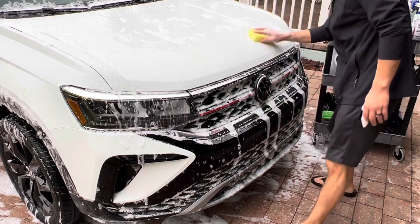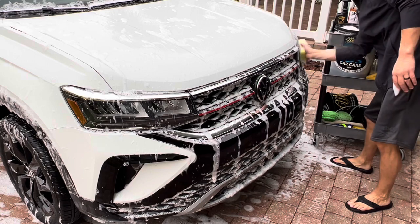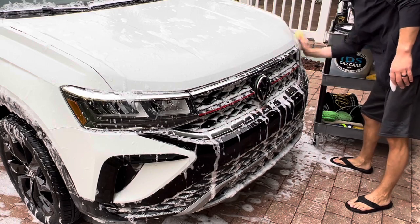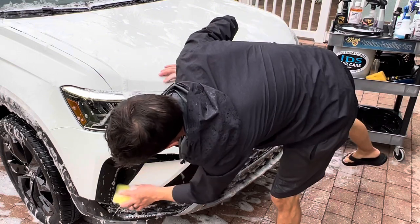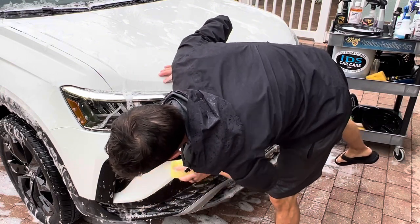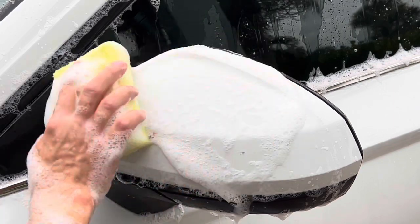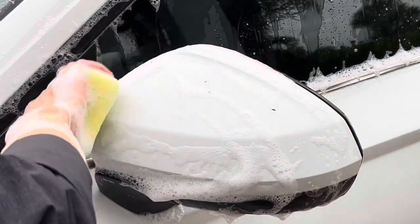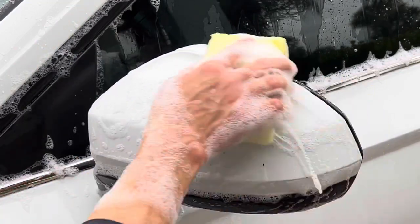The secret to success is to reload the sponge frequently with your car wash solution — I'm using Poor Boy's World Super Slick and Suds. Take your time and let the sponge along with the chemical do the work for you. You do not have to scrub. Work smart and not hard when you use Bug Squash along with the McKees 37 Roadkill Bug Scrubber.